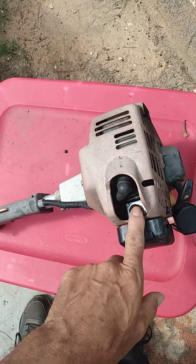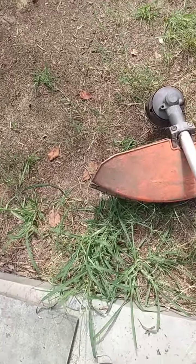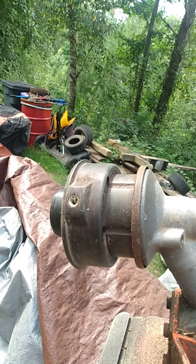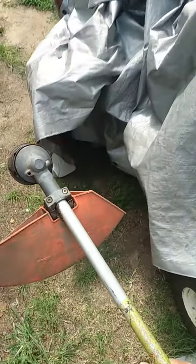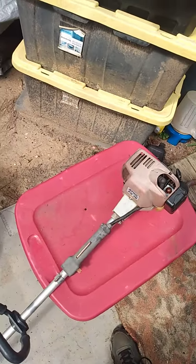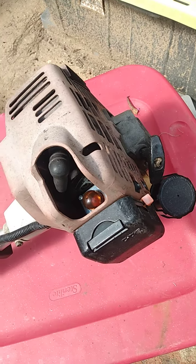A new carburetor has been put on it years ago. This is the other business end of it - big debris shield, but look at the size of that spool line head. Oh, that's a great one. I pulled the air cleaner off and sprayed a little choke cleaner in the carburetor and it fired off.